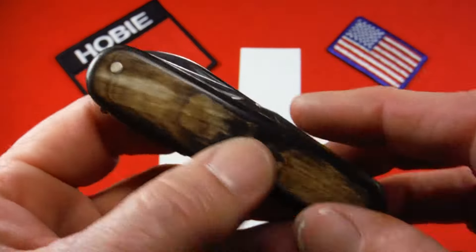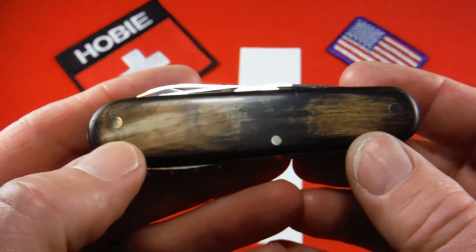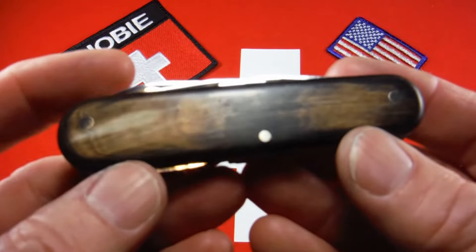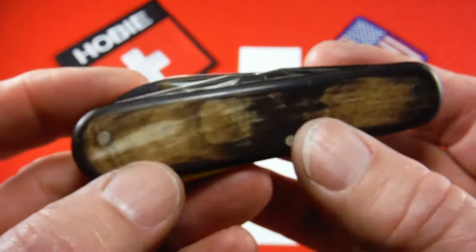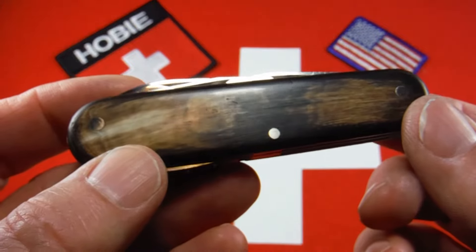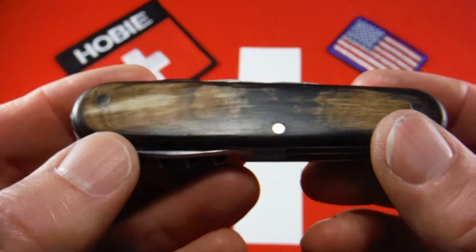It also has exposed rivets, as you'll notice. Victorinox used that on the knives they put horn scales on for longer than they did cellador scales. They discontinued it in 1961 for cellador scales, but later on when they were still putting horn scales on their knives they had hidden rivets. So the exposed rivets are a vintage feature.